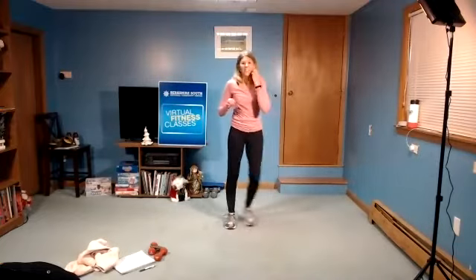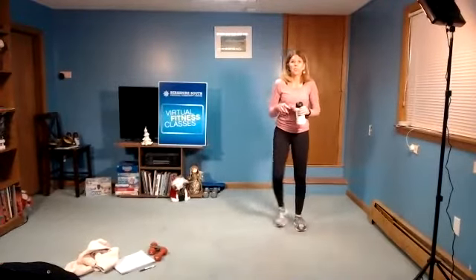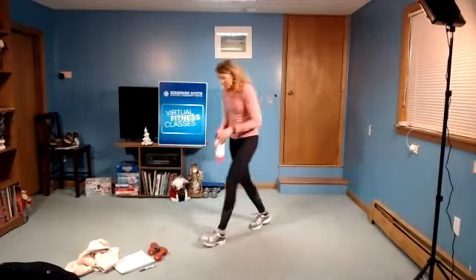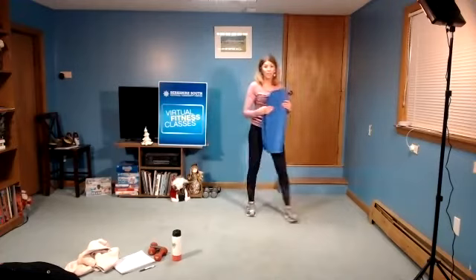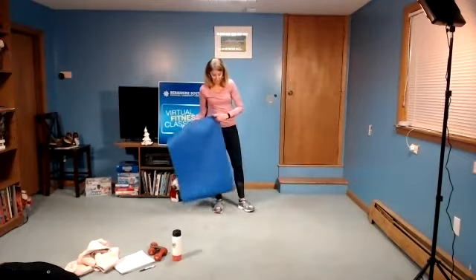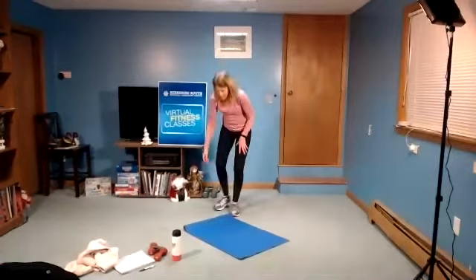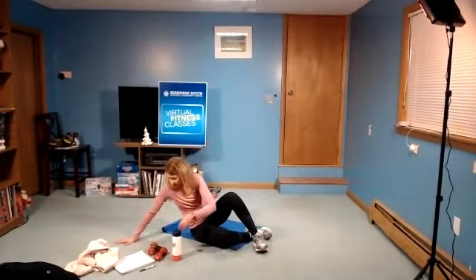Nice work. Little step together. Grab a sip of water before you come down to the mat. Make sure you've recovered — even if you're just walking it out as you get water — before you come down. You want to bring your heart rate down a little before you come down to the mat. It's okay to walk it out. Breathe.